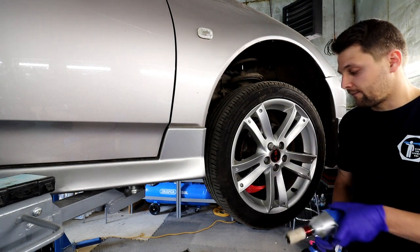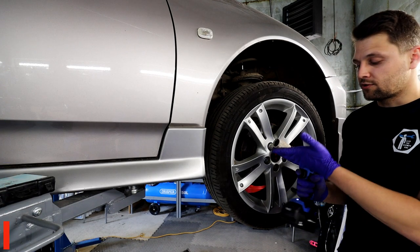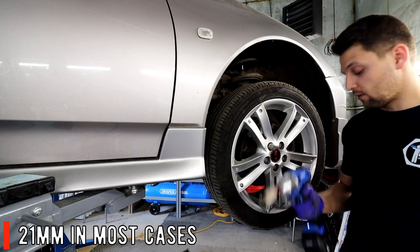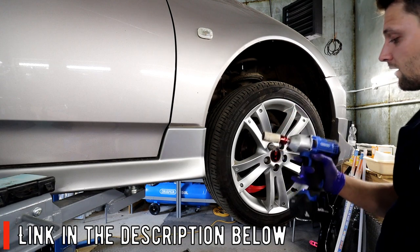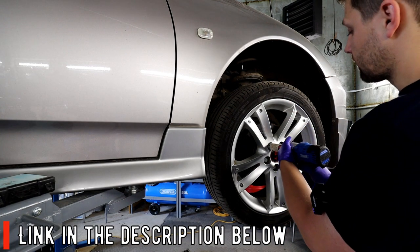Once you've got that, you're going to need the locking wheel nut - most Toyotas have them - and a 19mm socket. In my case I'm using the impact gun which makes the job so much easier. I've been testing this gun from Draper Tools - highly recommended. So let's just get the wheels off.